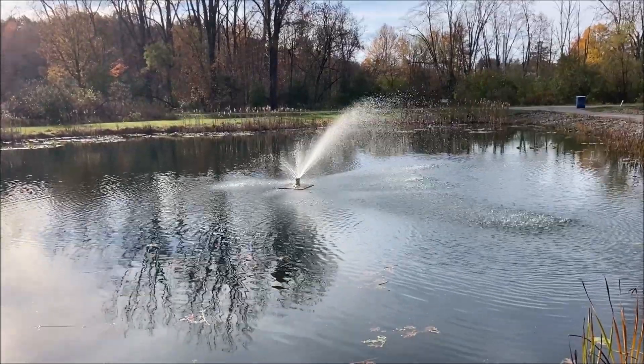Old Faithful only has to run about another month before I pull it out for the season. This is much better than it was an hour ago, and now we'll let it do its thing. Thanks for watching, have a great day.